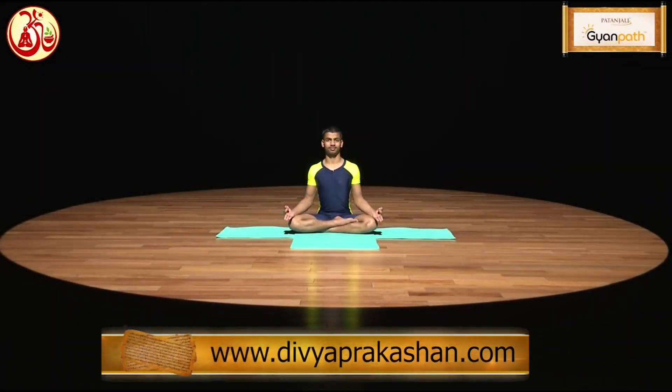Simhasana. While doing this asana, it looks like the body posture is like a lion, and a roaring sound like a lion is produced. Therefore, this asana is called Simhasana.